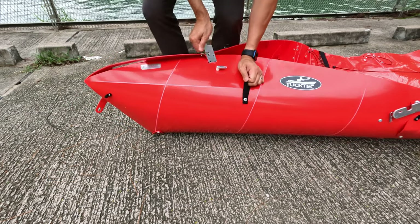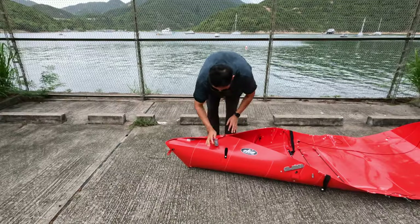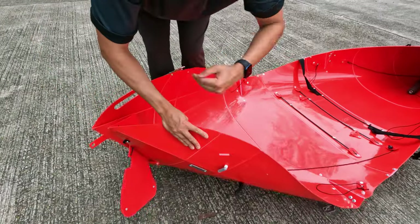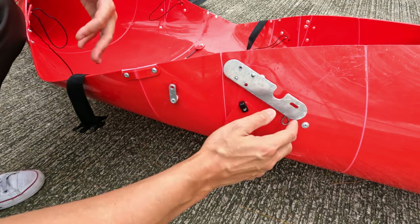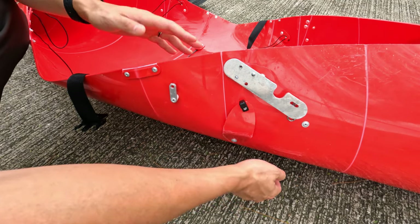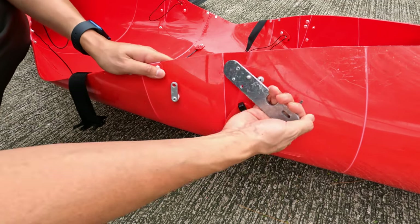Once you're in there, push it down and then clamp. It will be exactly the same for the other side. This is probably the most challenging part of the kayak, and don't forget you have four of these, so it does become harder as you start clamping all of them. What I tend to do is put my fingers behind like this and pull it across.